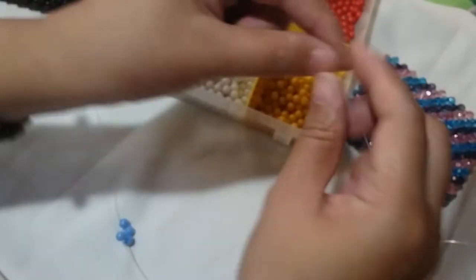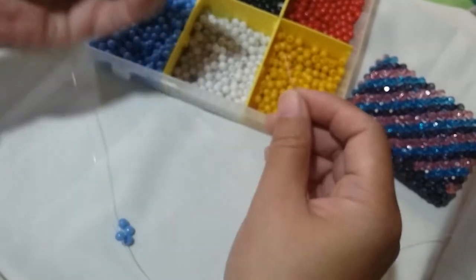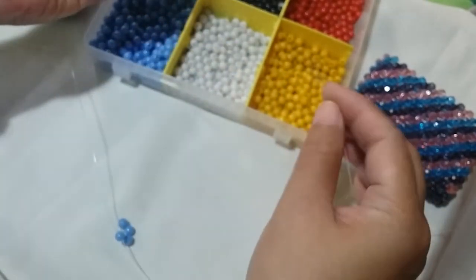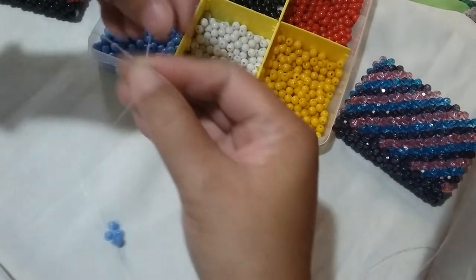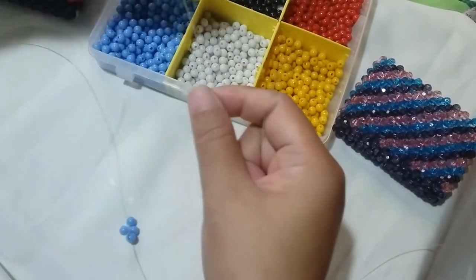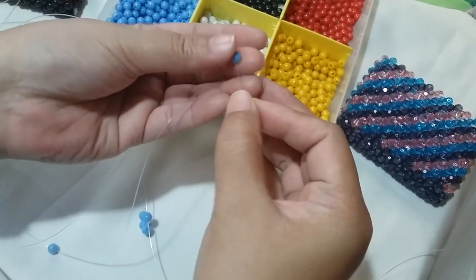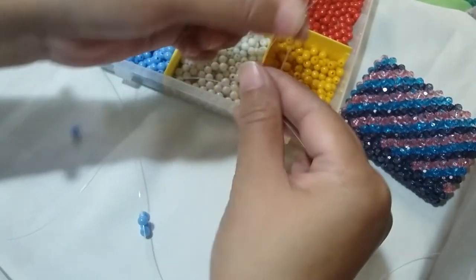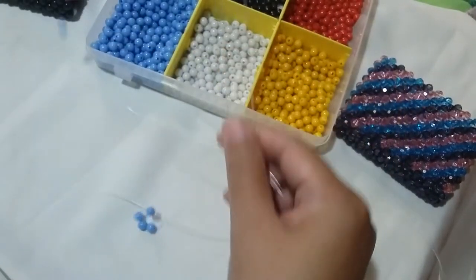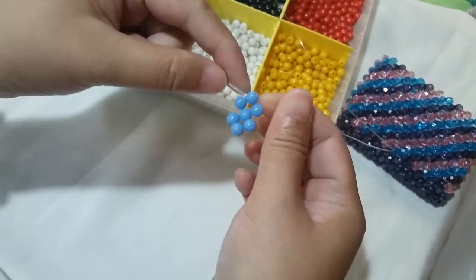We're just gonna repeat this eight more times and I'm gonna show you right before we end this first row. The next thing we need to do is put one bead on the right string and one on the left, and we're going to salikop with that one blue bead. Slide that one bead so it will go to the rest of the other beads, forming our second cluster of four. Put one bead on the right and also one on the left, and we're gonna salikop with just one bead. So now we have three clusters of four.